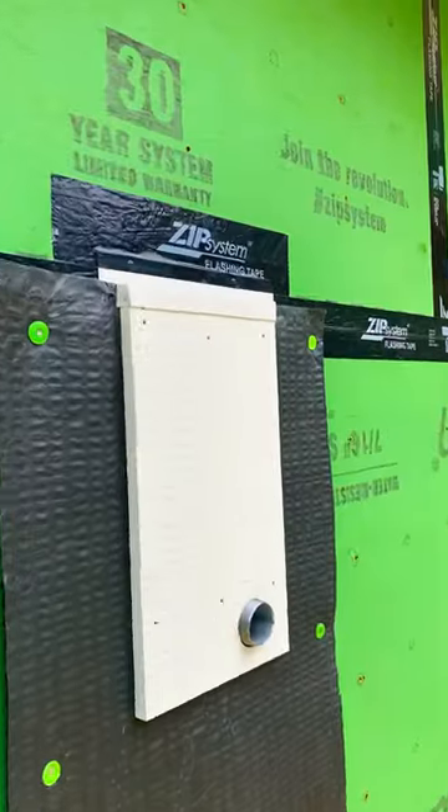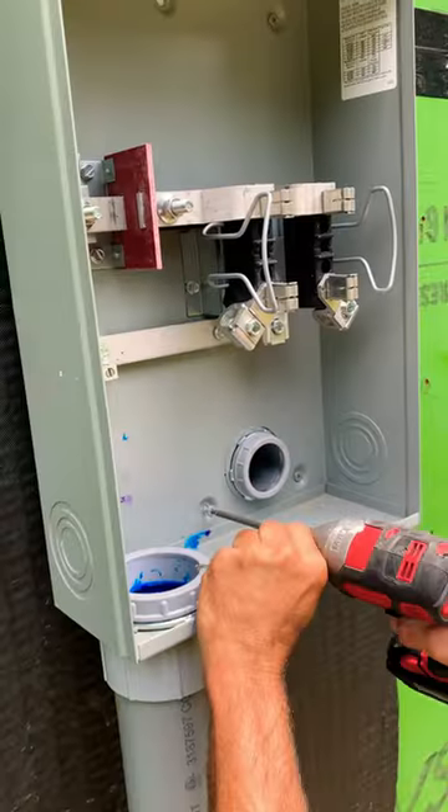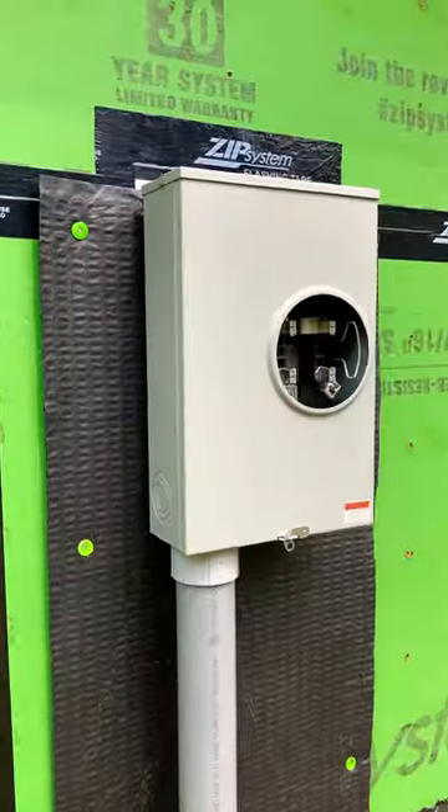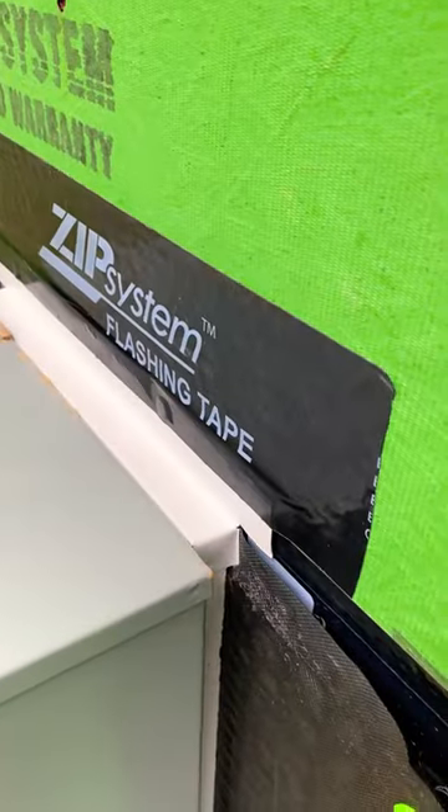Got on the aluminum brake and bent up some coil stock to make a drip cap for the top of the mounting block. All I had to do now was mount my 200 amp underground meter base and we are ready to go. Yes, sir.